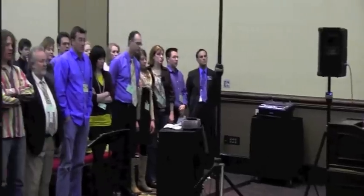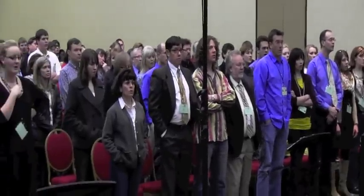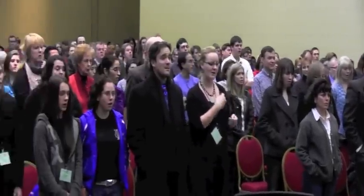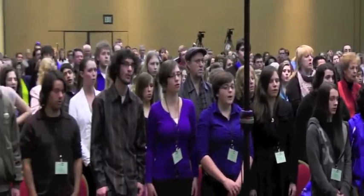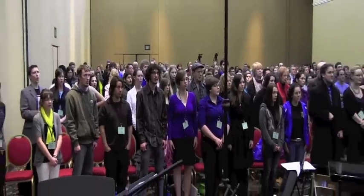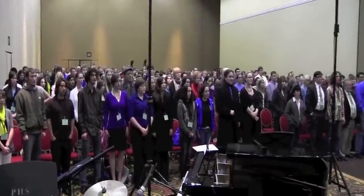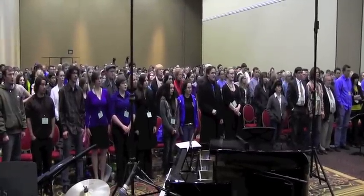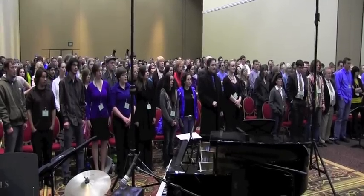In your own time. [vocal exercise performed] One takes a breath. [exercise continues] Very good, very good.